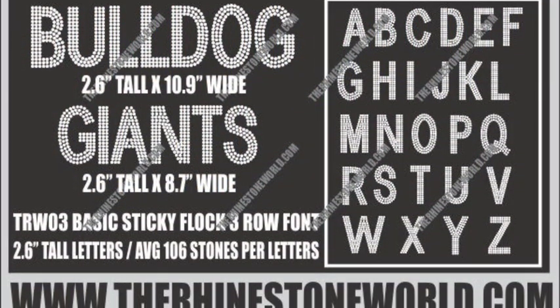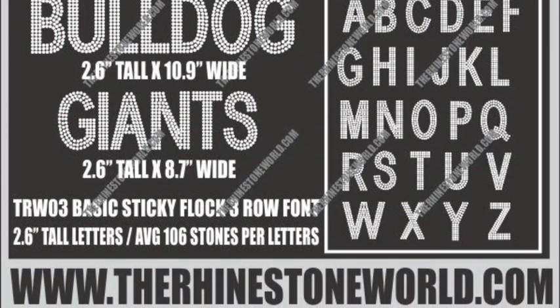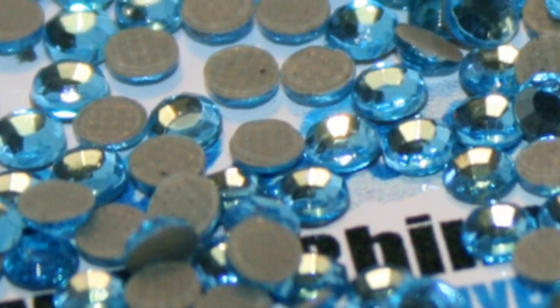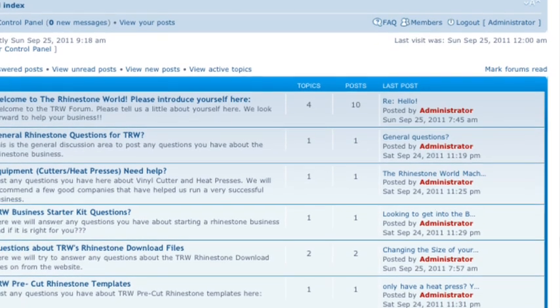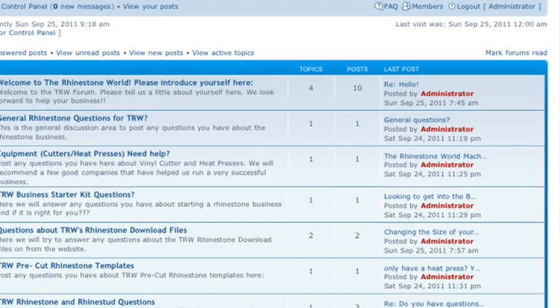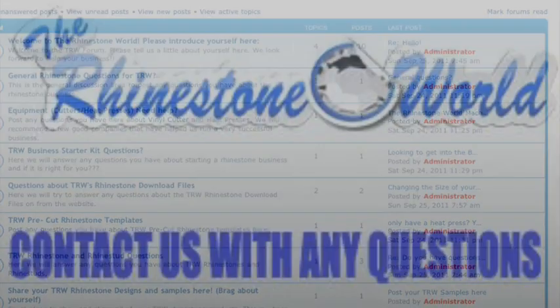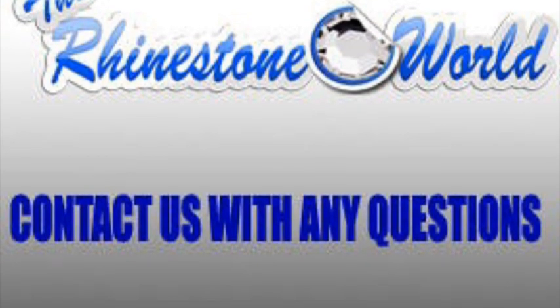We want to get your opinion on whether this would be good to put on the website — where we could make all these labels for you and ship them to you. Make sure to visit the site for all of our sticky clock downloads, our top-grade Korean stones, and click on the link right below this video to join the TRW forum and get new ideas from other business owners.